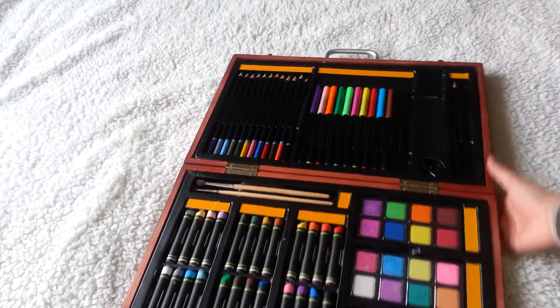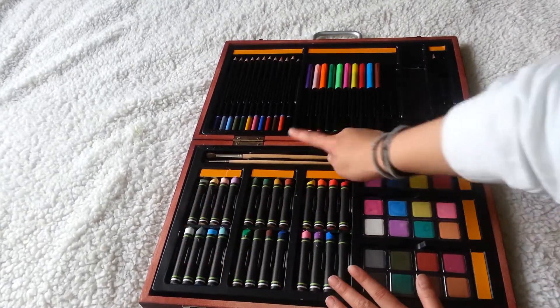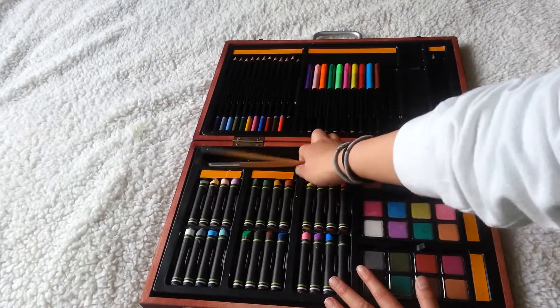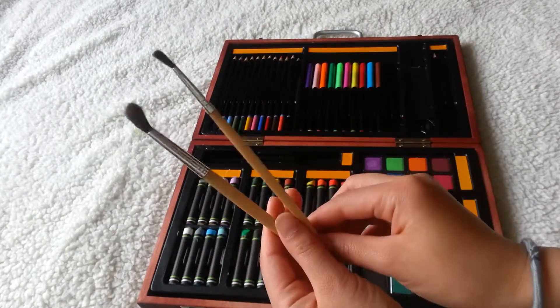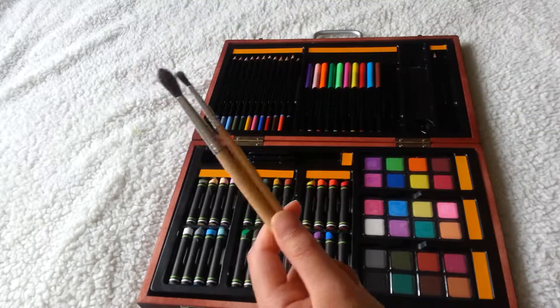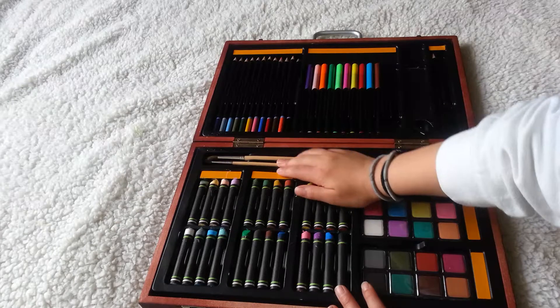And then on the bottom area of my art set, I have two paintbrushes here. If you saw my first video where I was using these paintbrushes — I actually have a different cut for all my paintbrushes. I just put these ones back because they're part of the art set so I could do this video.